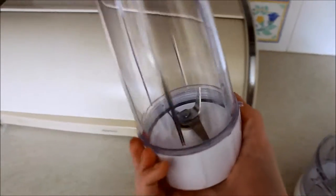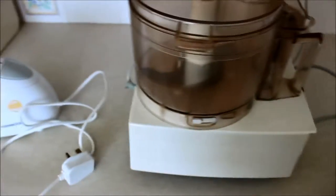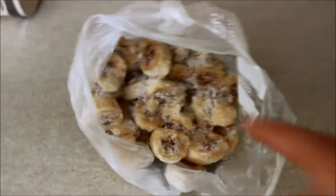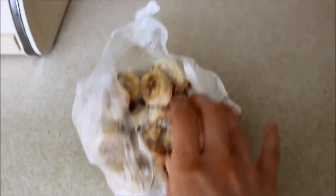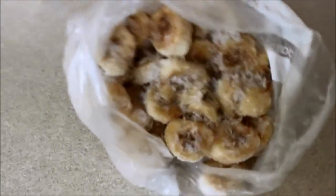Or something similar to a Nutribullet — I think it's about fifteen to twenty pounds from Argos — or a blender. So that is what you need: bananas, a freezer, and then some sort of processor, cutter, crusher type thing. Cut your bananas up into coins — little sections — then put them in a bag or a tub and freeze them. A minimum of four hours works, but overnight is better.